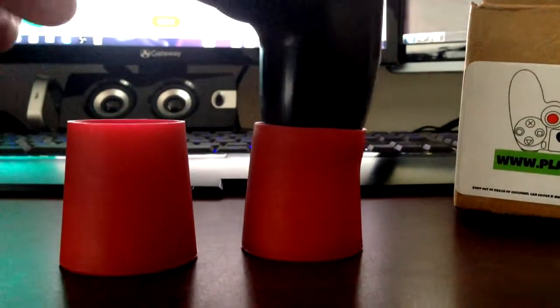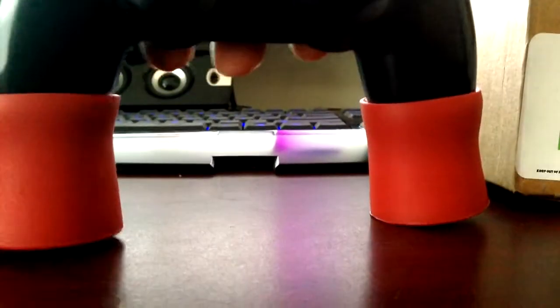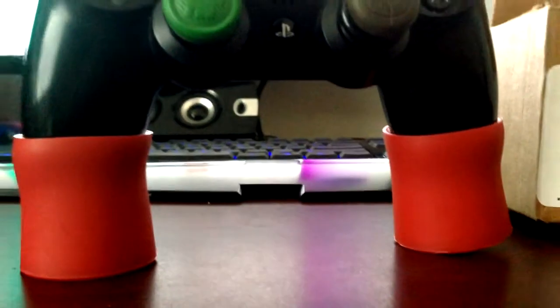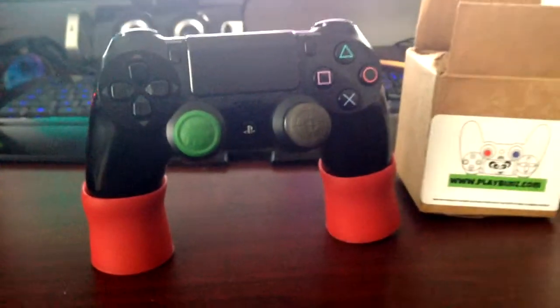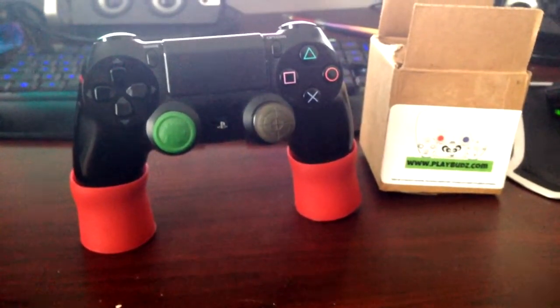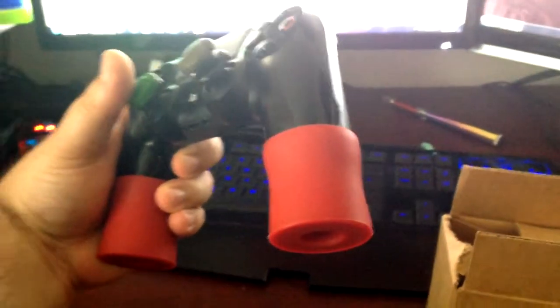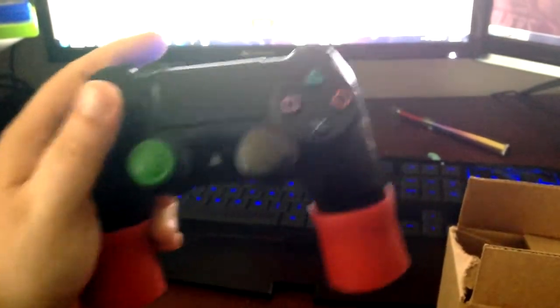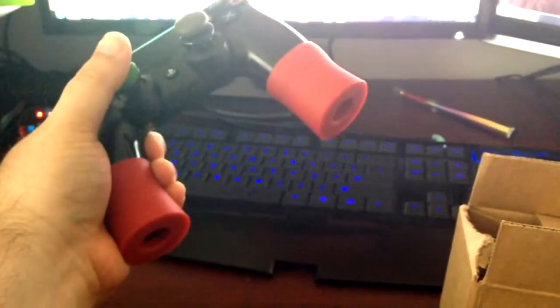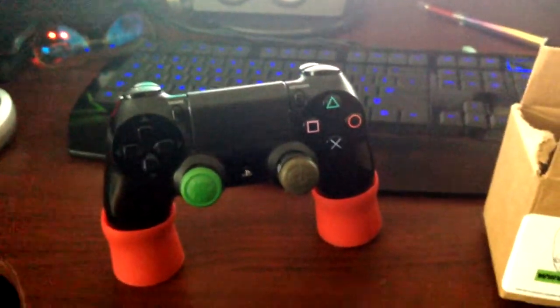I spent a few hours playing with them just to see what they're all about, if it would hurt my hand, what it felt like. They're actually not bad — they're a soft rubber controller extension for all you monsters out there with big hands. I have no complaints. I personally like my controllers a little lighter; these add a tiny bit of weight, not heavy at all, but you add two of them on there and you kind of have to get used to that center of gravity and feel of your controller again.